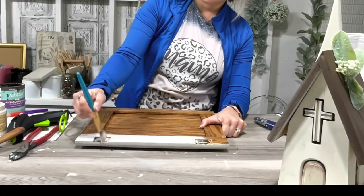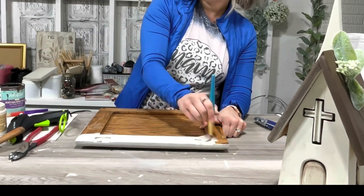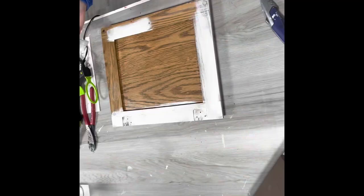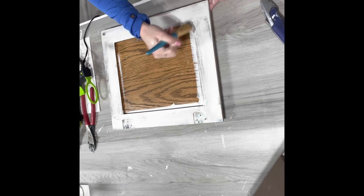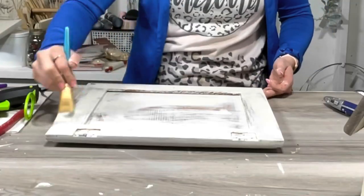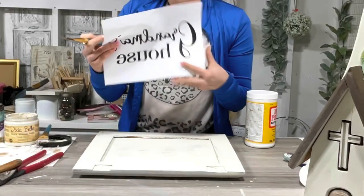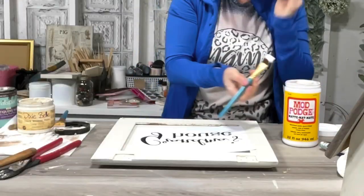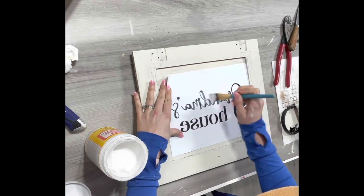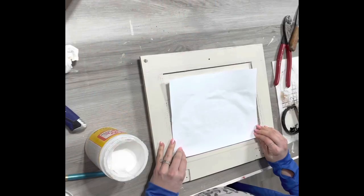I gave it a couple coats of the color drop cloth by Dixie Belle, then I printed out a graphic. It prints out reversed — that's how I bought it on Etsy. You print it out reversed, then Mod Podge it on, and then you take it to your sink with a little bit of water and rub off the paper, and then the words stay on your sign. Sometimes you accidentally rub off the words, so I just took some paint with a tiny detail paintbrush and touched it up.